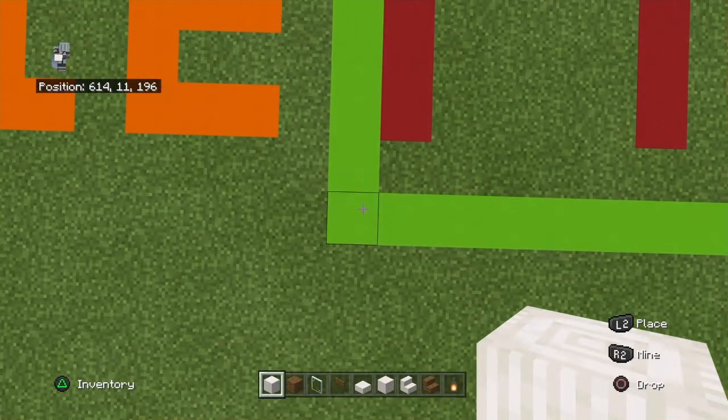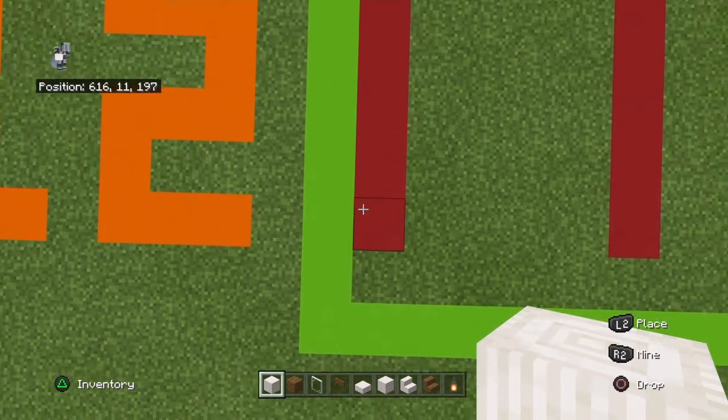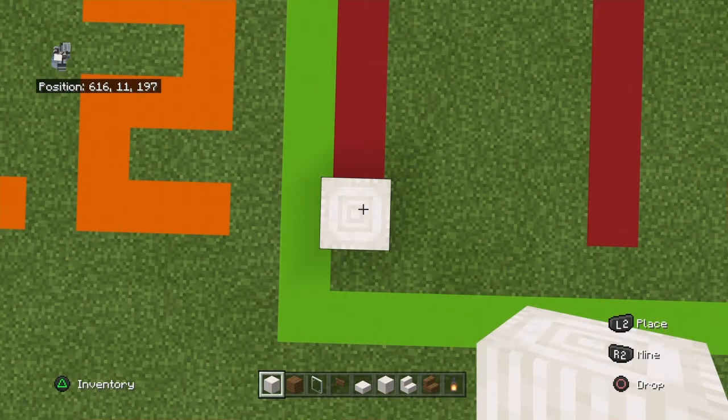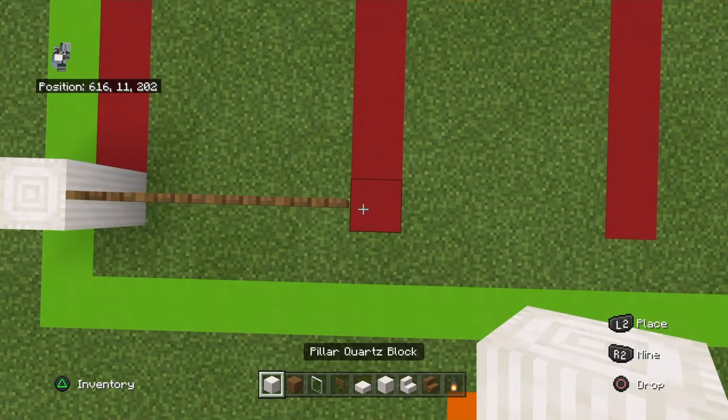You can start from the front right-hand corner if that is more convenient. This build is completely symmetrical as far as left and right is concerned, not front and back though. You want to count back by two and right by one, and place a pillar quartz block, then bring that right with four spruce fence gates.